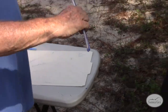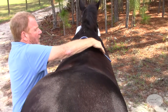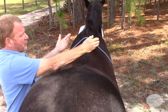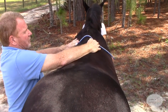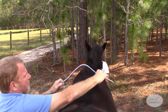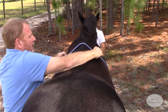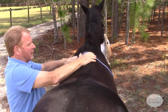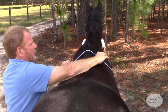When we put the flex curve on, we want to make sure that it's nice and even on both sides. The pressure is to shape it to the horse's back. We don't want to push it in too hard — I see people do this all the time, and you can see how funky the shape comes up. If we don't do it enough, it's just going to loop out too much. So the pressure is to put it on with just even pressure all the way down, and that will give you a nice tracing.